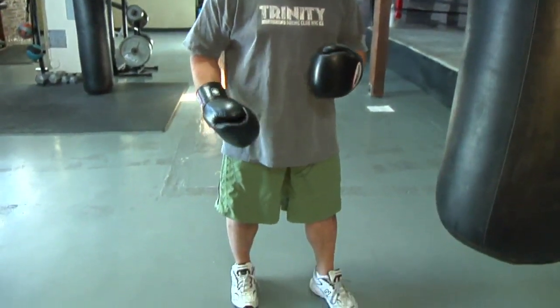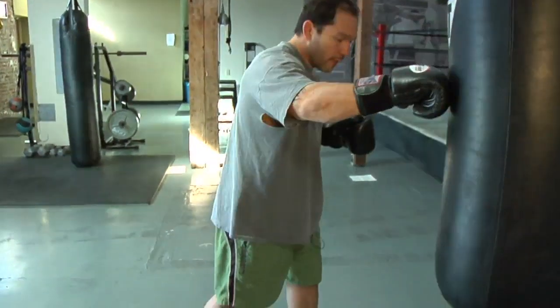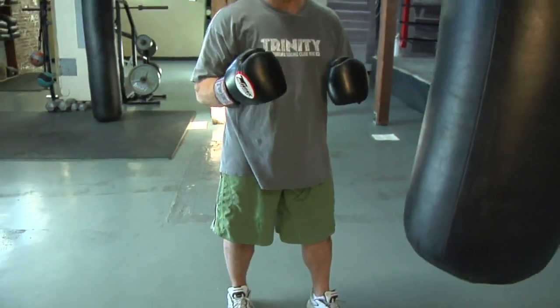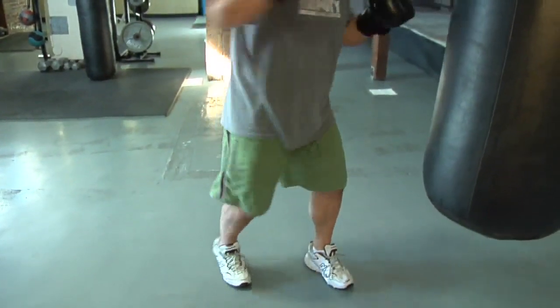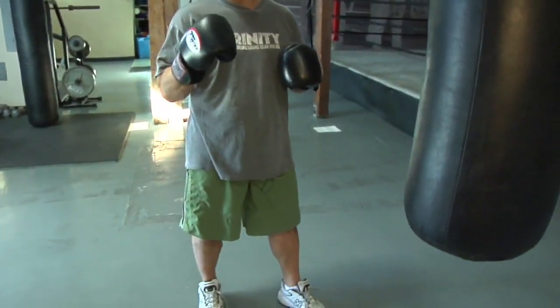You're using your core, you're using your hips. When you're punching with power, you pivot and use your hips. The best way to remember it is like putting out a cigarette. So when you sit down and you pivot, there's your power.